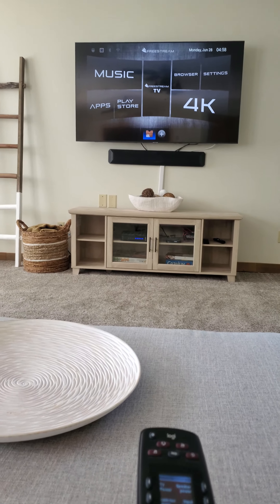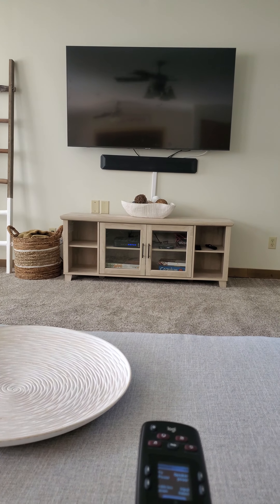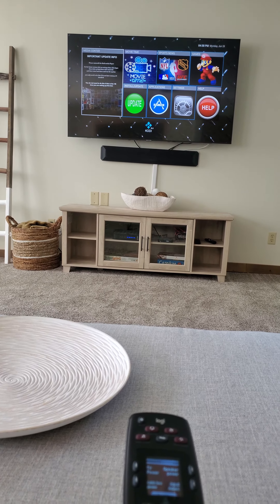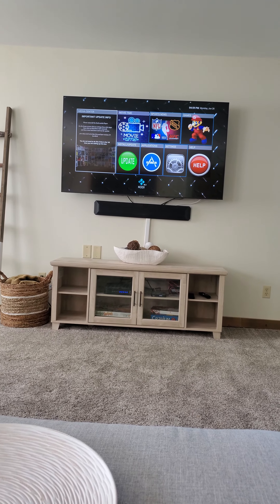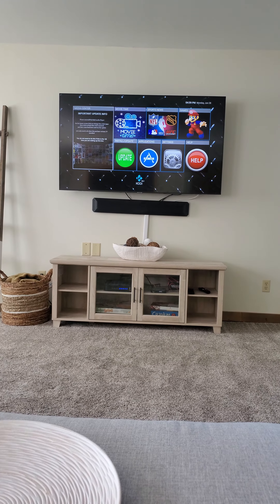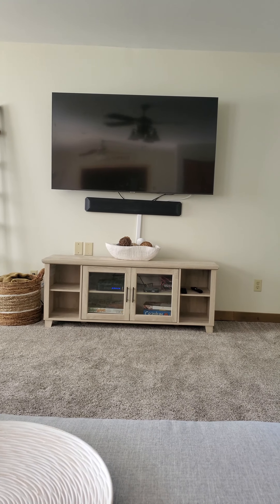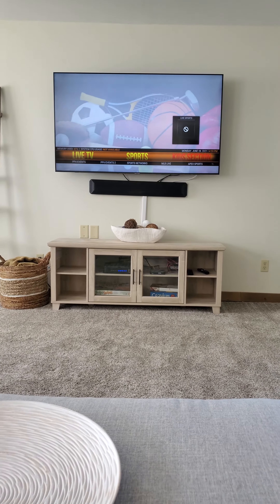What you're going to do is go up to where it says 'Free Stream TV' and click that. It's going to bring you to the next page, which is the Mario page — see the little Mario guy in the top right corner? What you want to click is the one all the way to the left where it says 'Media Center.' You're going to click that, and now it's going to load. Give it about a minute to load.